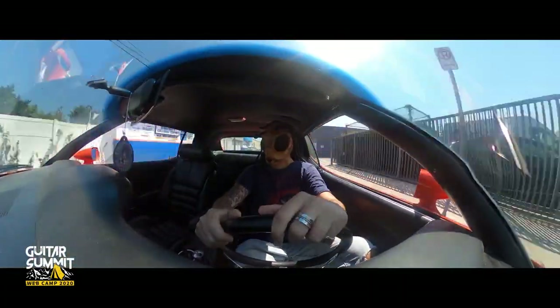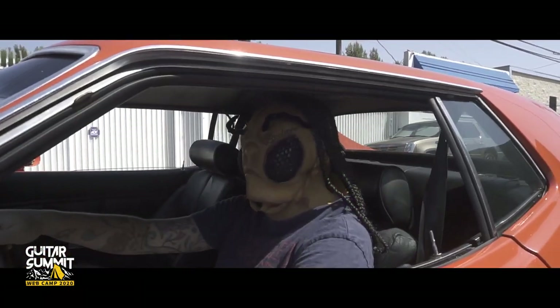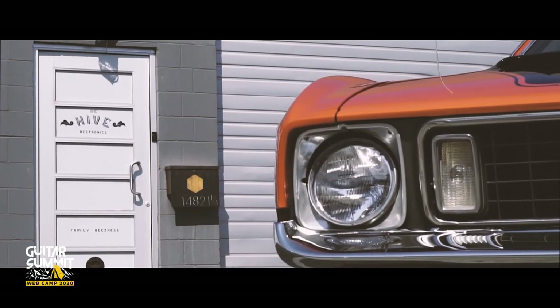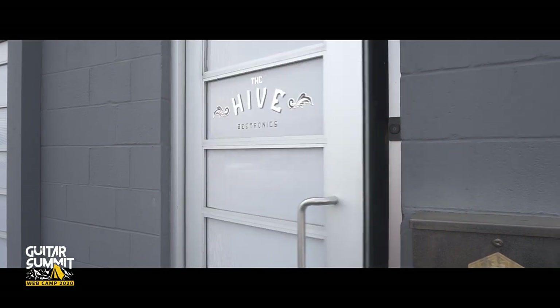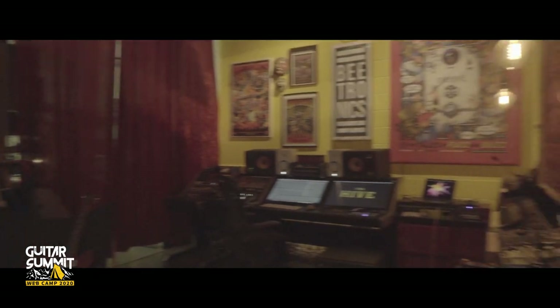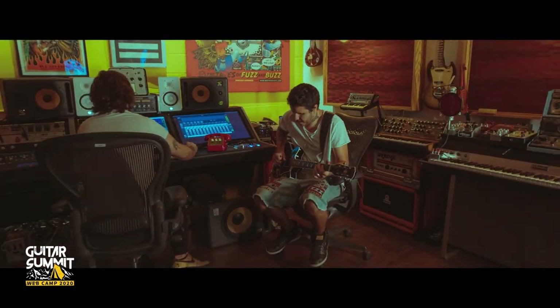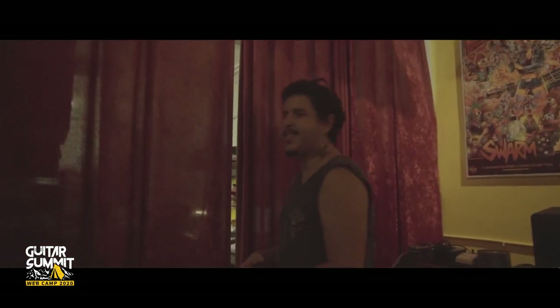Today I'm gonna take you guys to visit some of my friends' studios so we can check out what they have in their pedal collections. But first I'll start by showing you our hive where we have our studio and where all the Beatron X pedals are made. Right behind our studio we have the actual hive where we make the pedals and where the bees work.